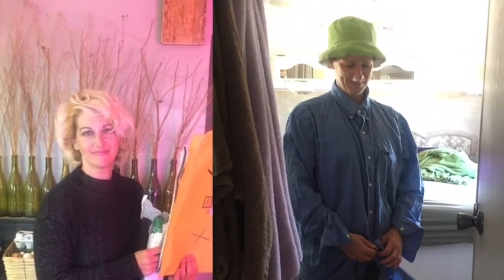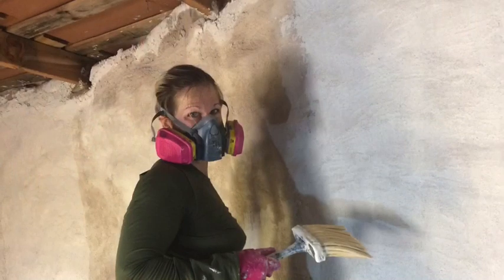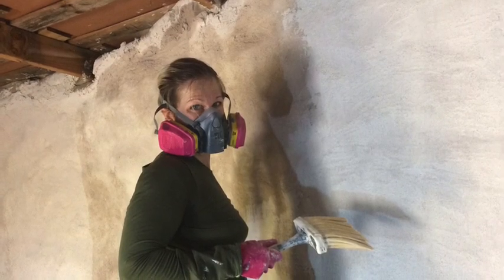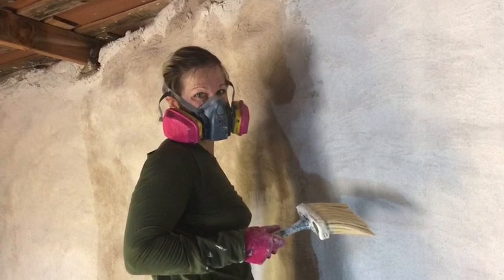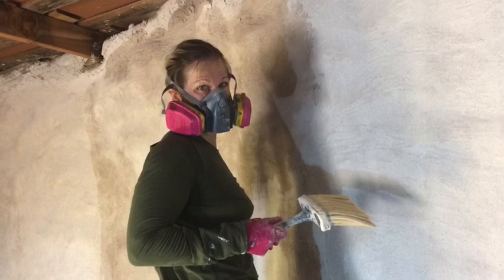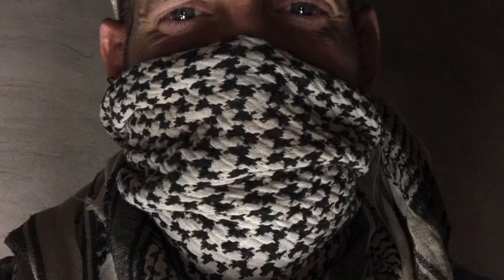First thing we're going to talk about is safety. This stuff is caustic in its raw form and has a very high pH, which means it can burn your skin. My wife was the most prepared of us all — she's a research scientist and tends to do a lot of research before getting into anything. The irony is that I was not as prepared, and she's actually the one that got the chemical burn.